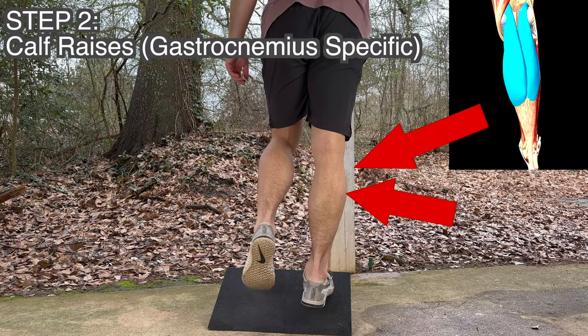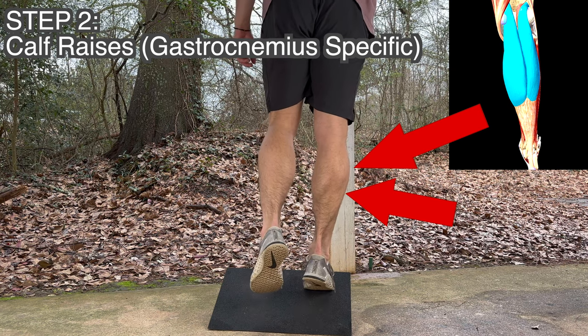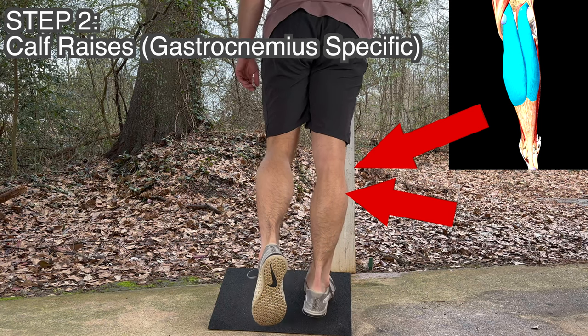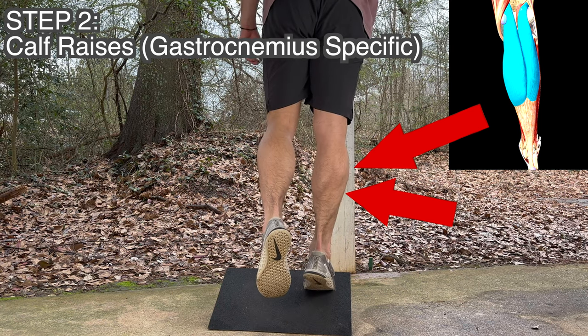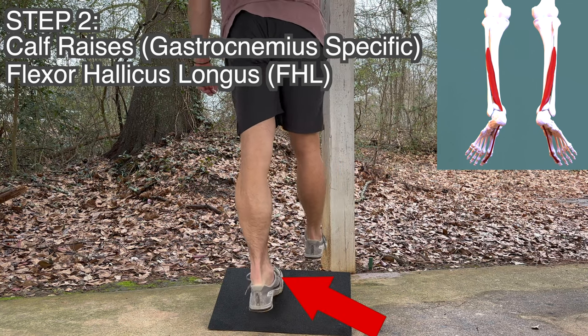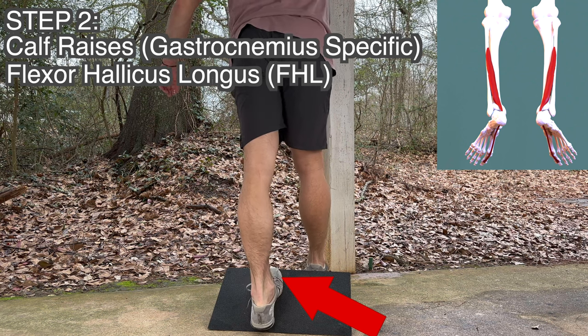In the second step, we're targeting the roots of our foundation — the ankles and the feet — making sure that we can absorb shock correctly so it doesn't just get sent straight up to the knees. Here I'm working on some calf raises, pushing through my big toe, and engaging the flexor hallucis longus, which is one of the longer muscles in the body that doesn't have enough emphasis put on it.